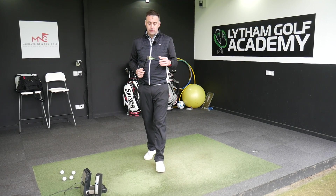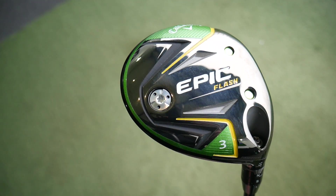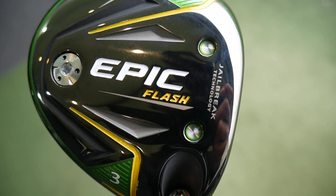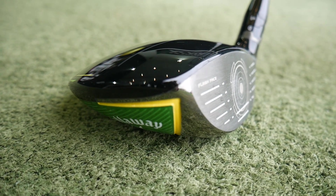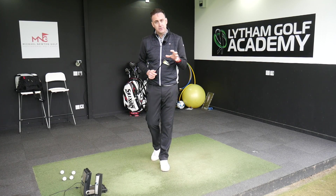Welcome to my full review of the new Callaway Epic Flash 3-Wood. I recently done reviews of the drivers on my channel, you can go and check those out, featuring the new Flash Face technology that Callaway brought out — a supercomputer and artificial intelligence creating higher ball speeds off the club face. Let's see if the 3-Wood is up to scratch with the drivers.